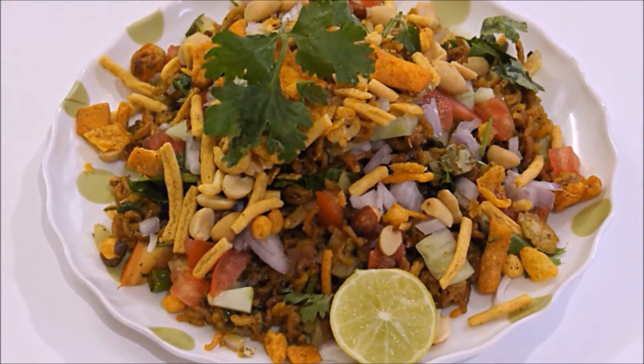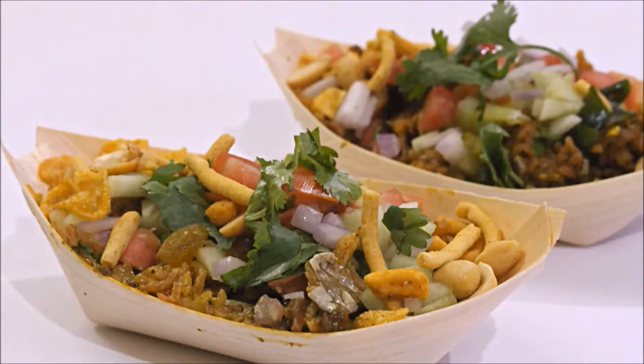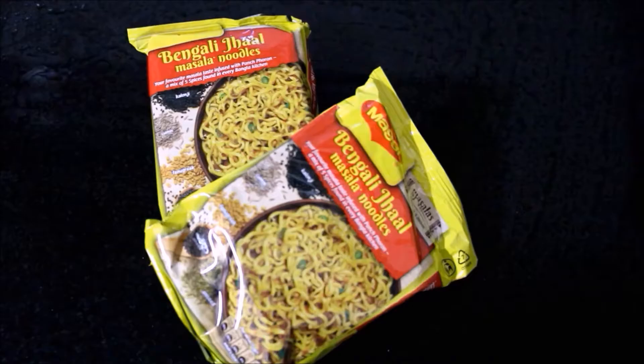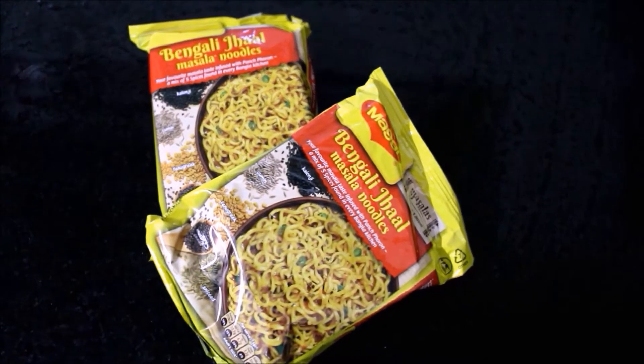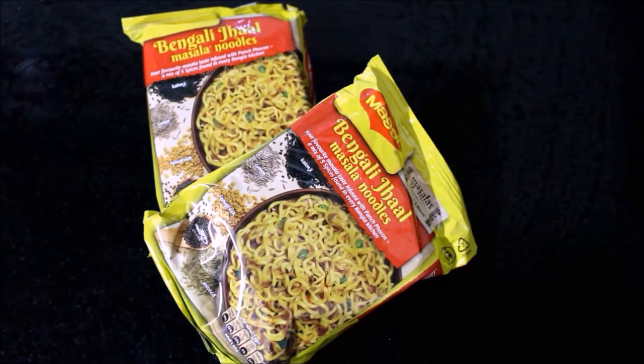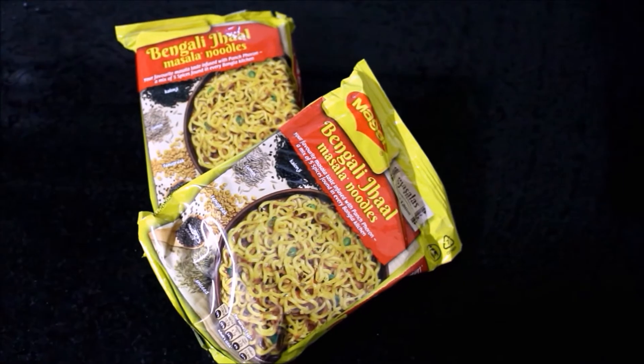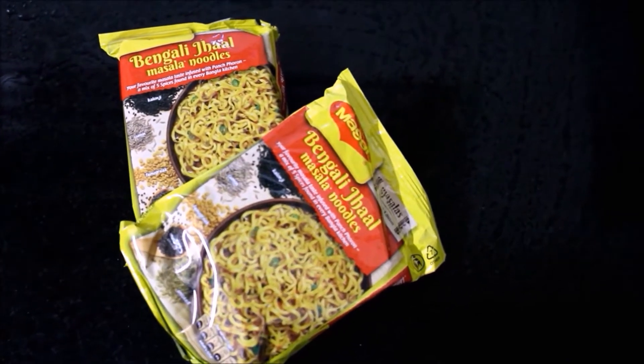Welcome friends. I am going to give you a recipe for noodles. This recipe is Bengali Jal noodles, made with Maggi noodles. This recipe uses 75 grams.